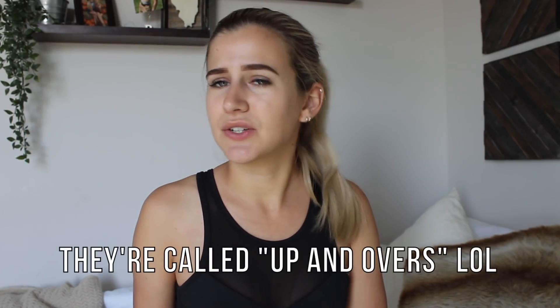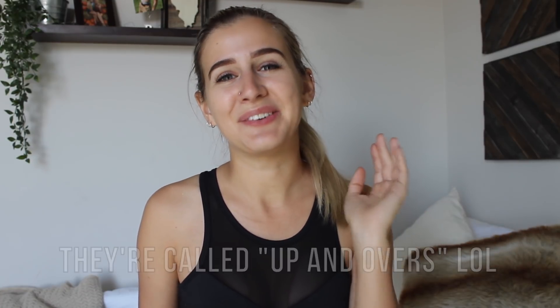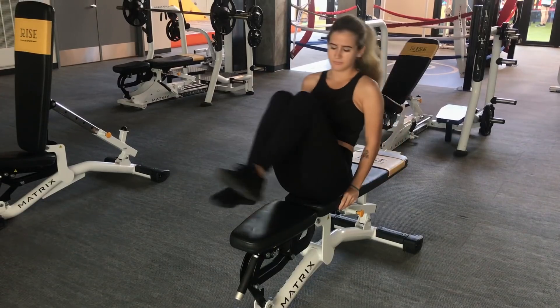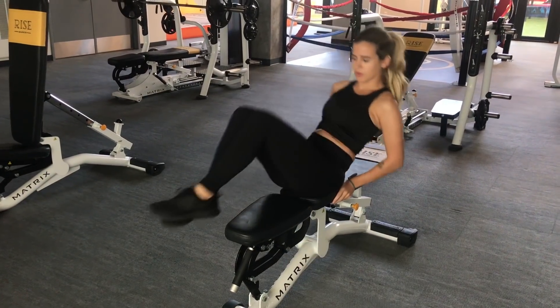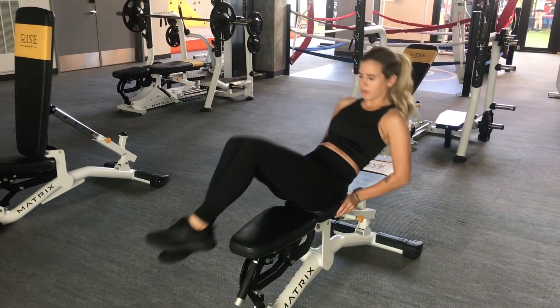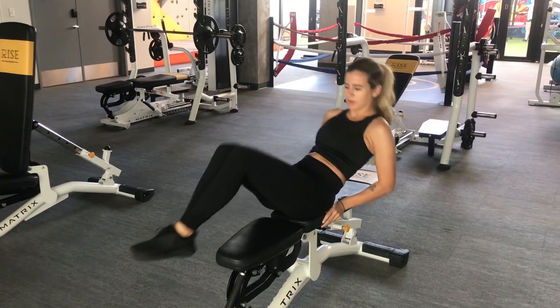I'm always one for some glute workouts — I love my glutes. And this last workout, I don't really know what to call it or if it has an actual name, but I really love it. You sit on a bench, hold on to the sides, and kick your legs over while staying stabilized so you really feel it in your core. As we were filming the clip, I was like, 'Are we done yet?' because it really just knocks your abs out at the end of a workout. For more of a challenge, you can kick your legs out further or do the kicks a little slower.